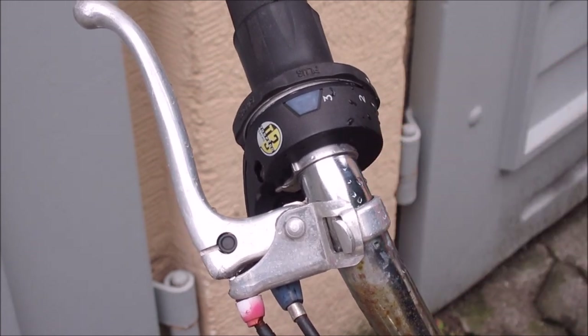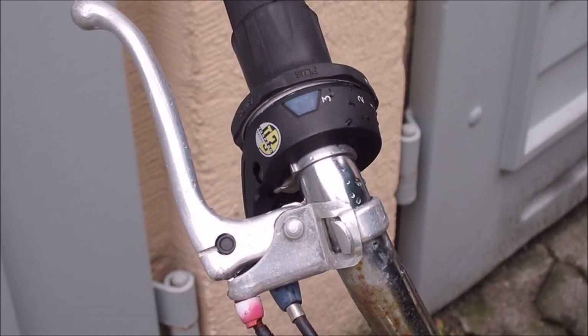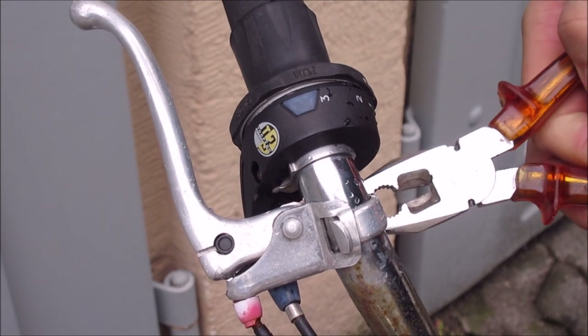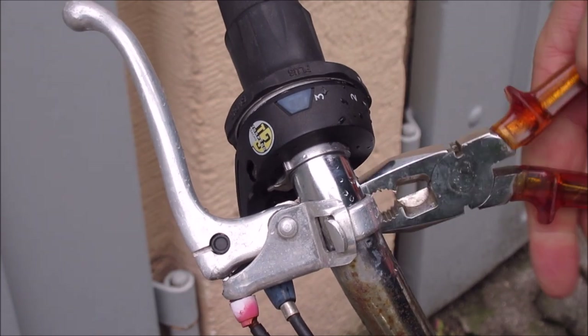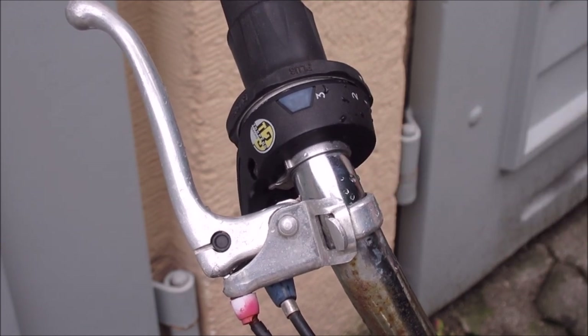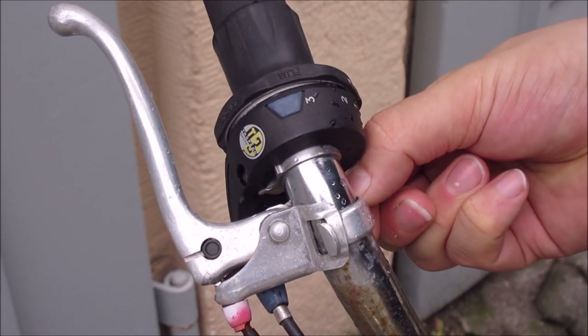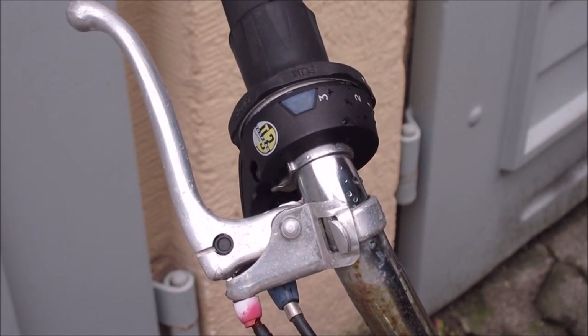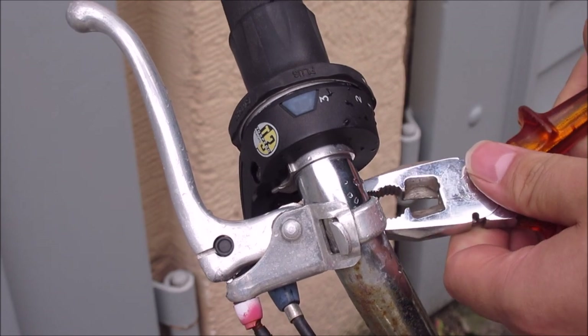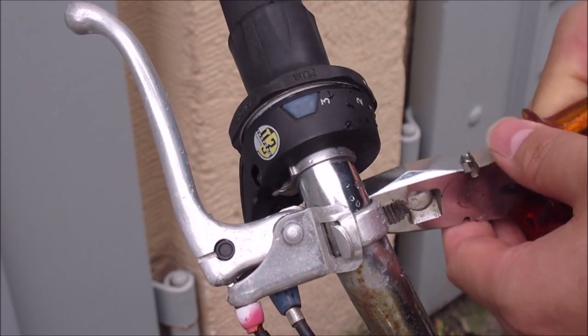So obviously we could just go ahead and remove the whole unit and replace it, but I decided to fix it, as I usually do — never throw anything away as long as you can fix it. That's why I have a 20, 30-year-old bike.